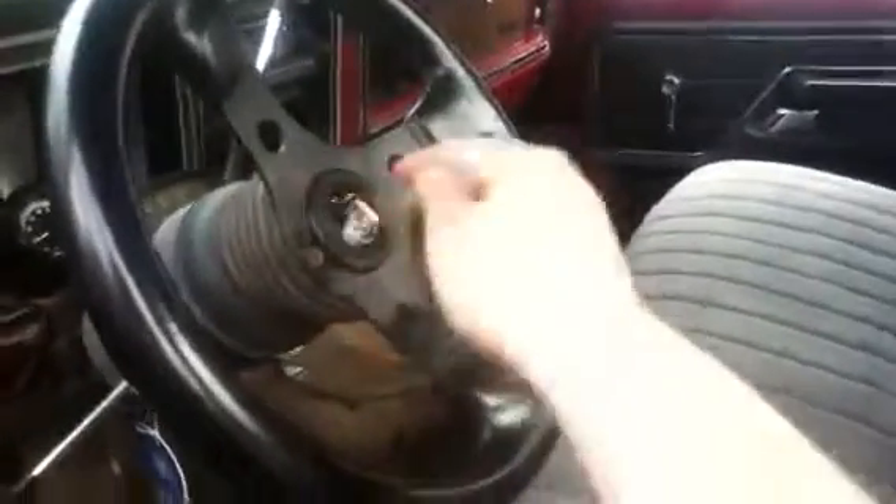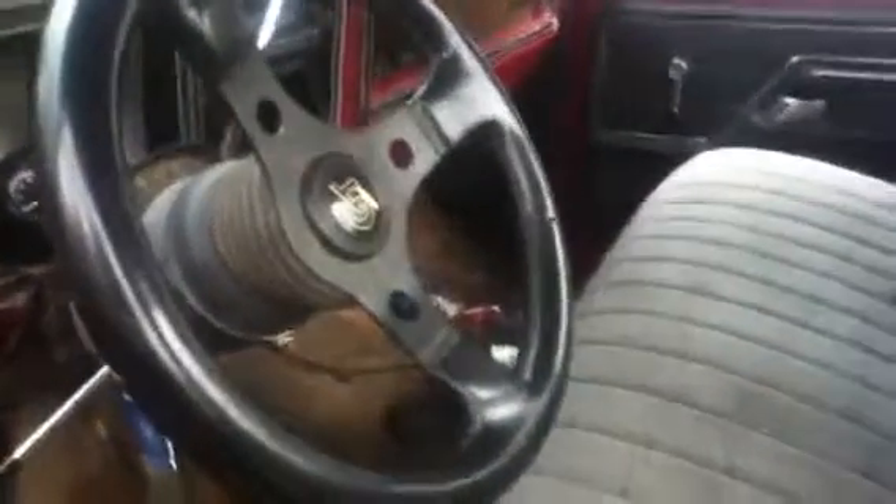Most of the gauges work; the tach is unplugged or something. On the little Grant steering wheel, the horn doesn't work — I pulled it off and there's absolutely no wiring in there, so I have to figure that out. There's also no stereo, so I'm going to have to completely wire that up on my own. I'm pretty good at wiring, so that won't be a huge task, but it's just kind of a pain.